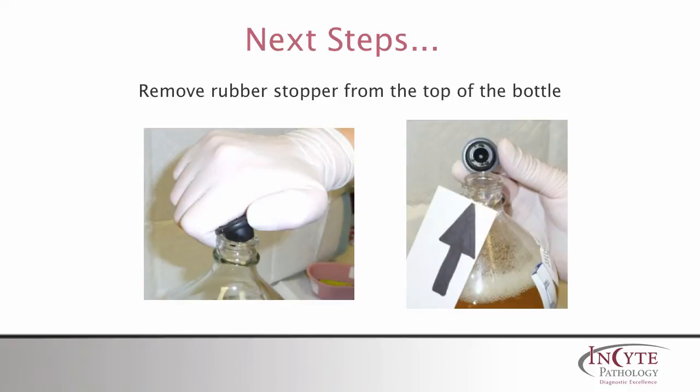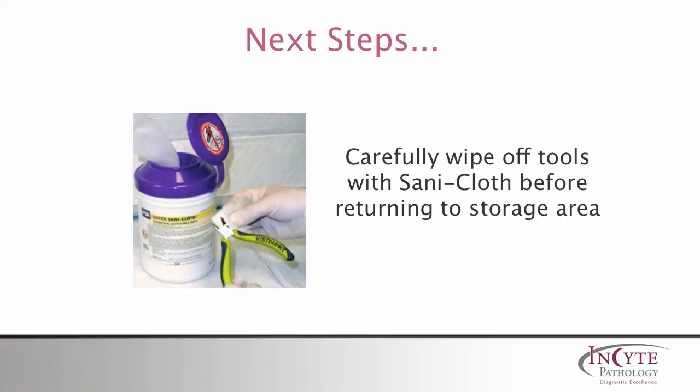Now slowly and carefully remove the rubber stopper using your thumb to lift the lip. Be sure to carefully clean the tools used with disinfectant — here we are using a sanitizing cloth before returning tools to our storage area.